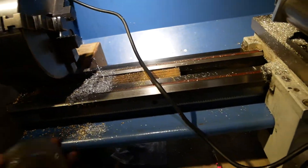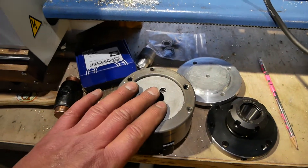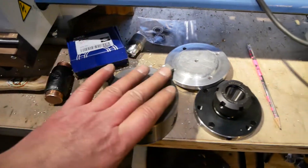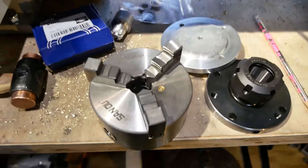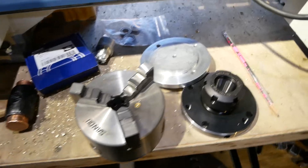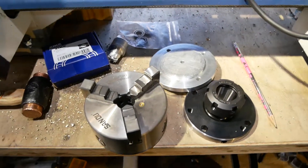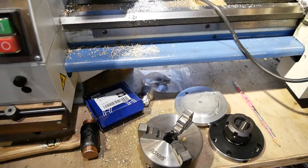I'm pretty happy with how this all turned out. The interesting part was getting this crappy 3-inch three-jaw chuck to make all the rest of the parts to be able to put all this together. That was challenging, that was difficult, it was not fun. It took a lot of time to make this work. But with care and a slow deliberate process it finally got done.